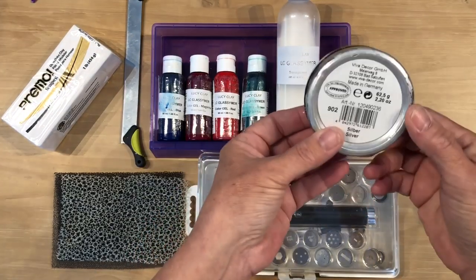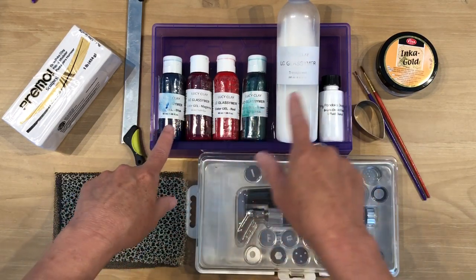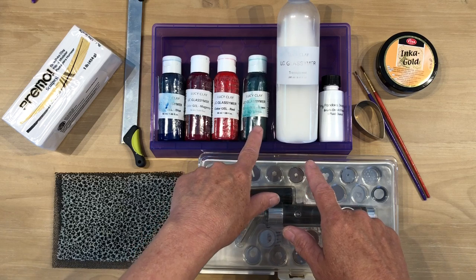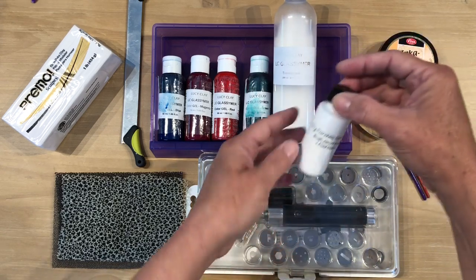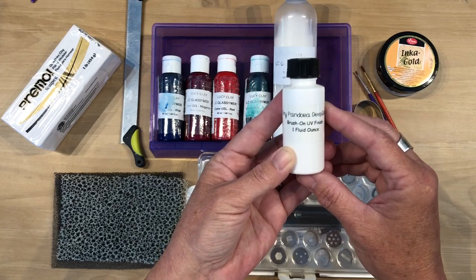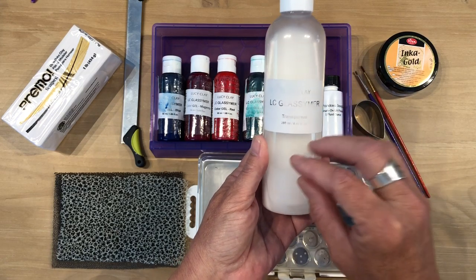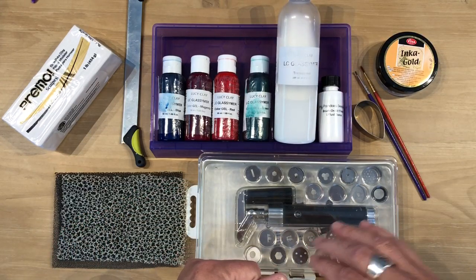You're gonna need an extruder or you can roll the clay out by hand for the design. You're gonna need a cutter of your choice — I used this teardrop cutter. You're gonna need some fine-tipped paint brushes for detail and a throwaway paint brush for your resin. I used Inca Gold Silver, and to color the sea turtle I used the Lucy Clay Glassomer in blue, magenta, red, green, and transparent. To get that gorgeous shine, I used the Tiny Pandora Deep Shine brush-on UV finish, or you can use the Lucy Clay Glassomer transparent and hit it with the heat gun for shine.